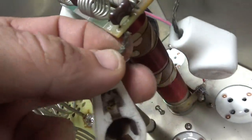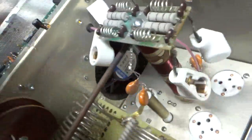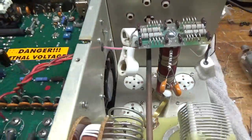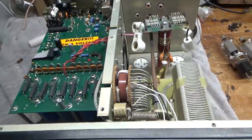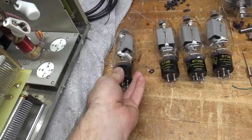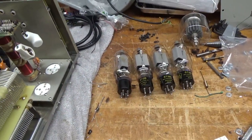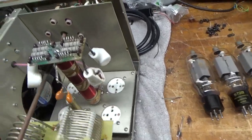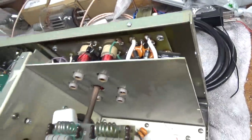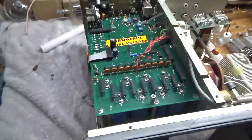Maybe just a couple strands holding it on, so I'll have to repair these. It has an old set of Pentelab tubes in it. I'll put those on my tube tester - my TV7 military tube tester. So I'm going to go through this and make it work.